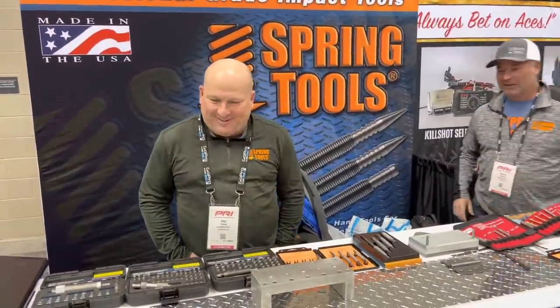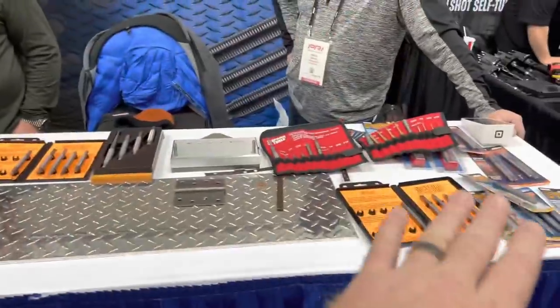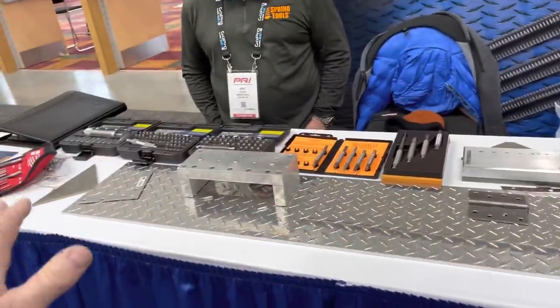All right guys, we're here at the Spring Tool booth. You may recognize Eric here from the series Breaking Bad — he played on that. Him and Brian are here and they're going to show us the whole lineup they have of Spring Tools. What's cool is all of this is made right here in the United States in Spokane, Washington.